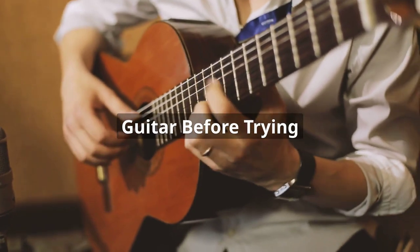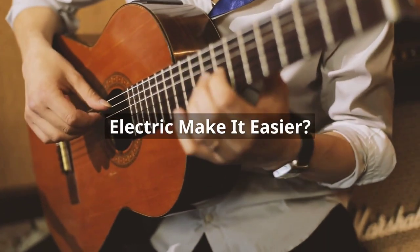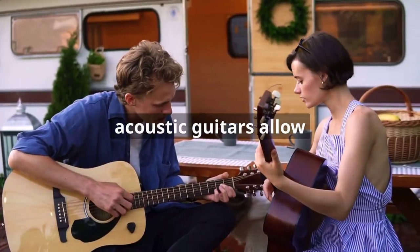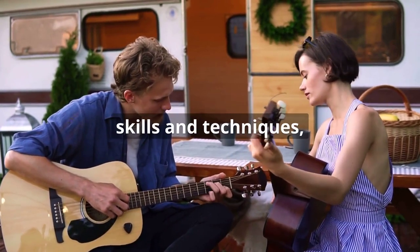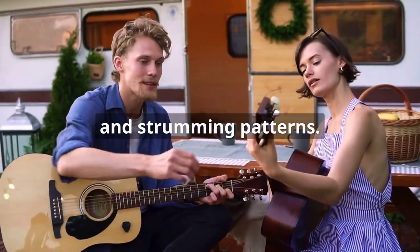Does learning to play acoustic guitar before trying electric make it easier? It can make it easier, since acoustic guitars allow beginners to develop fundamental skills and techniques such as chord progressions and strumming patterns.